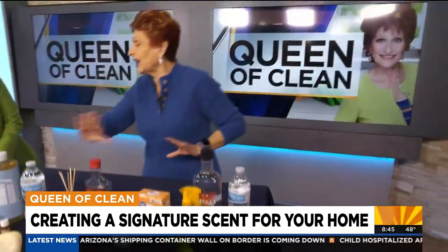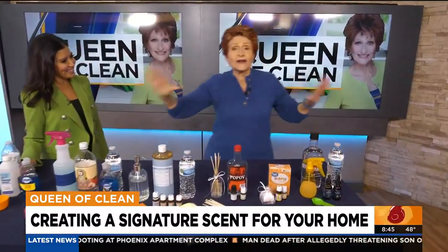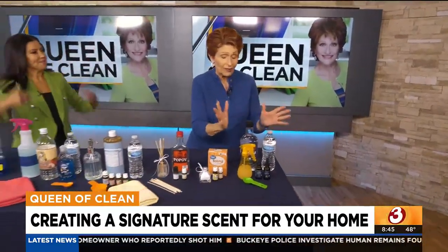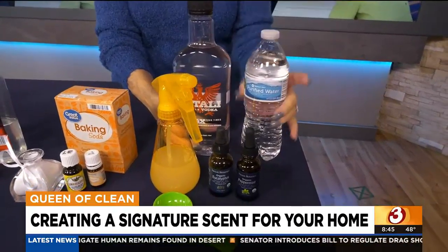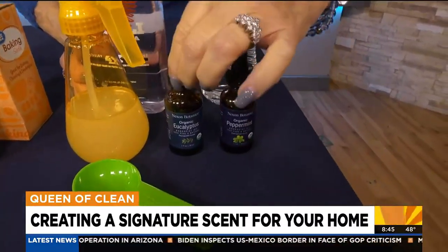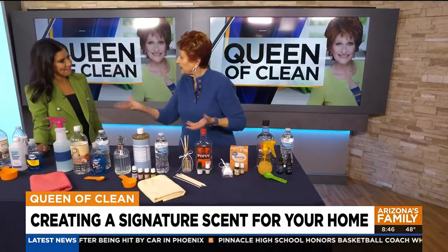We start out by layering — just like when you wear perfume, you put on moisturizer first, then your perfume, and it lasts all day. We're doing the same thing in the house. First, this is your spray. You're going to take eight tablespoons of water and four tablespoons of vodka. Add the fragrance you want — 30 drops of eucalyptus and about 16 of peppermint gives you a primary and secondary fragrance. Shake it up every time you use it. It's 100% natural, and the vodka keeps it fresh.